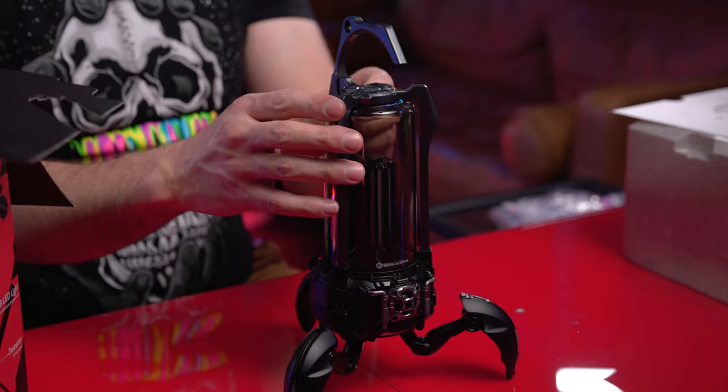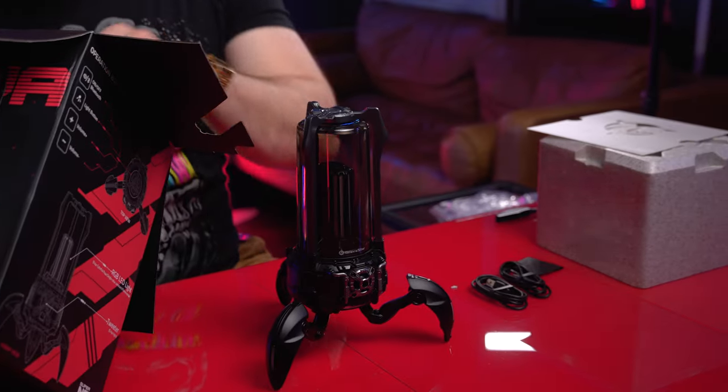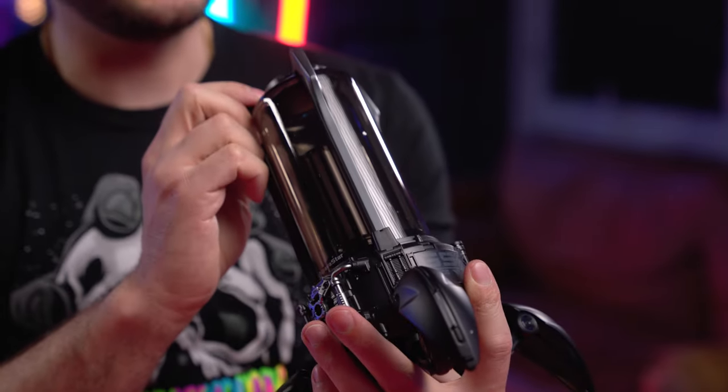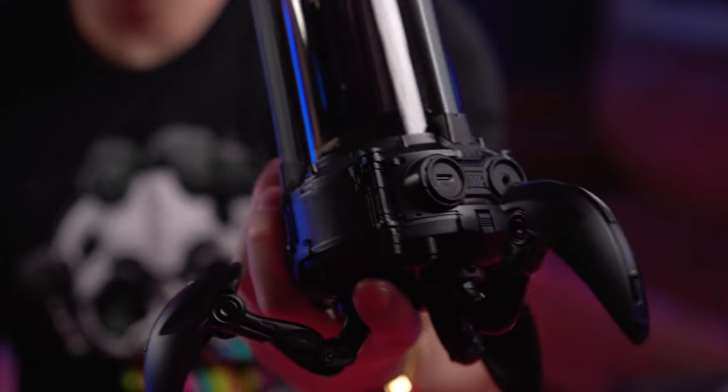There's a handle for it — you can screw that on the top. USB-C, a standard aux cable, instruction guide. That's the power button on the top. Plus and minus, probably for the volume. We got some ports at the back — the USB-C and the aux input. Look at the fine detail on this thing, just absolutely crazy.